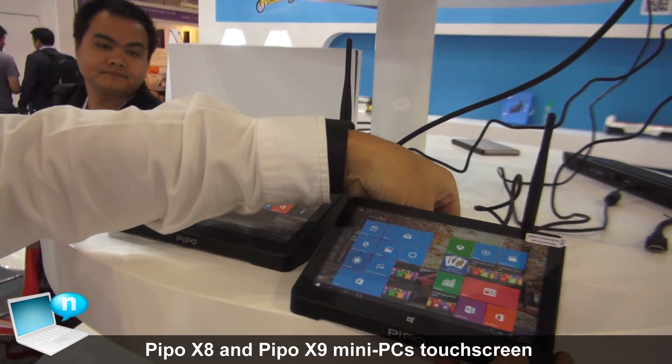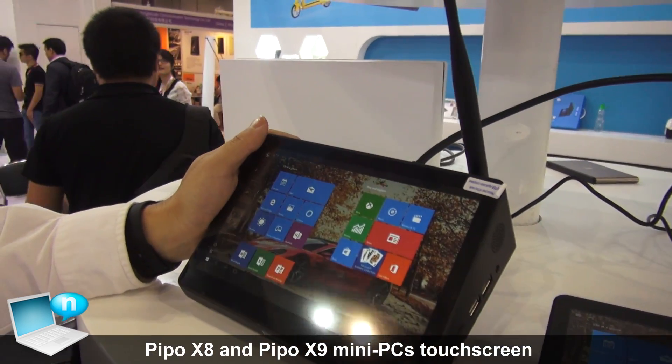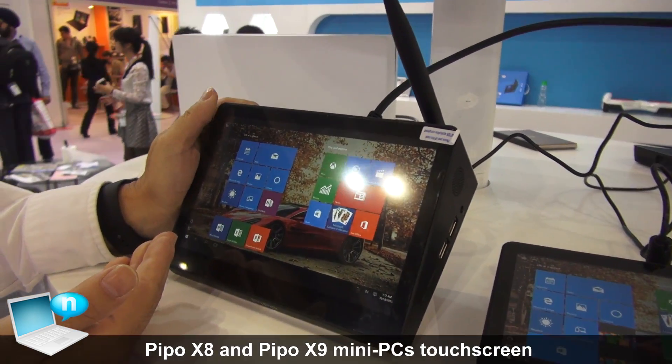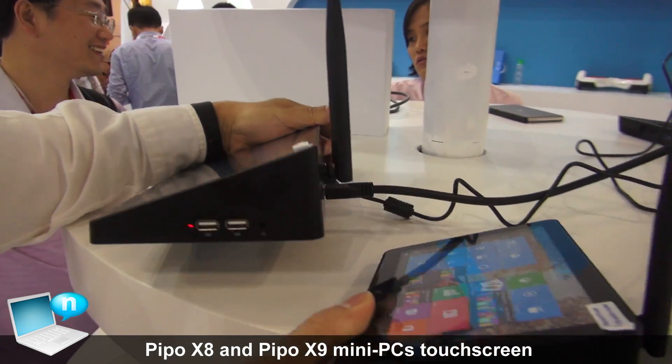We also have an enhanced model — a bigger brother. Some people feel the original is too small, so we made a bigger screen: 8.9 inch. The functions are the same and the connections are almost the same.